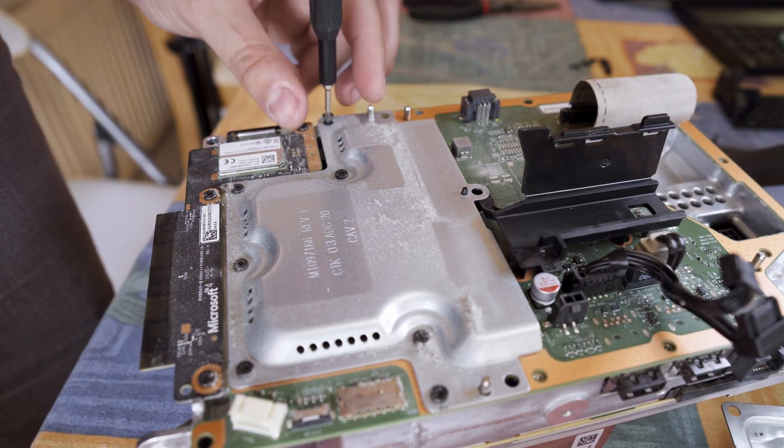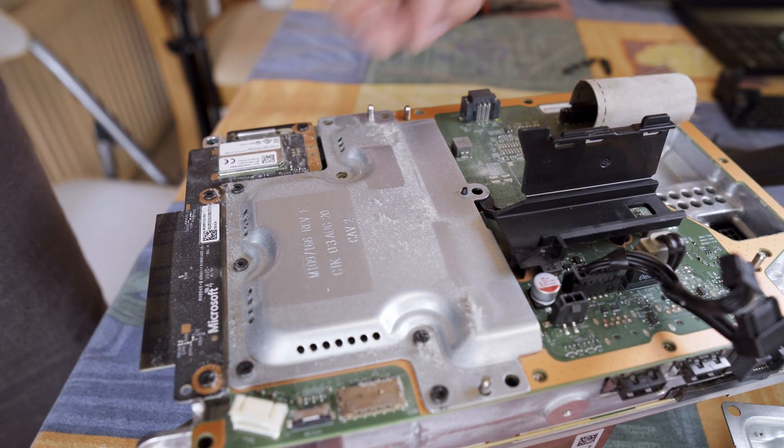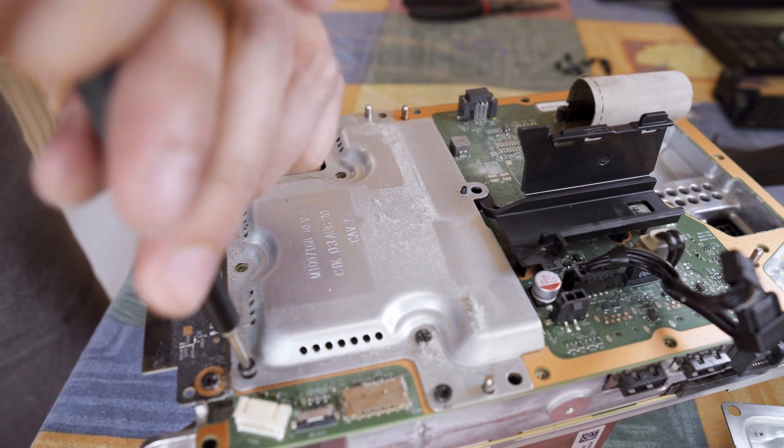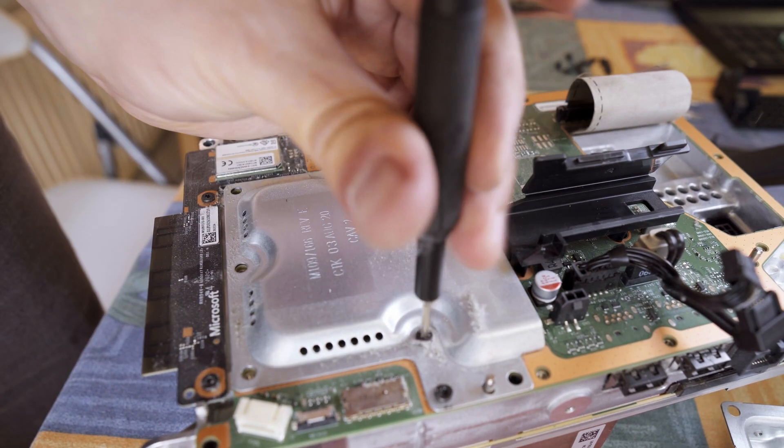I realized later on that this metal bit does not actually need to come off, but it gave me a good chance to wipe down everything properly instead. So no harm done.